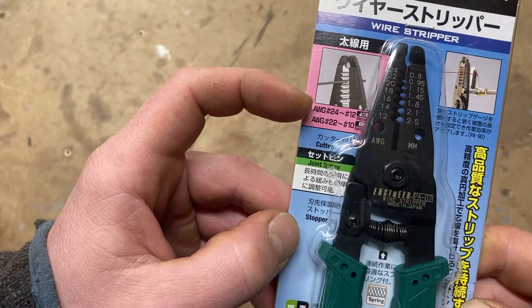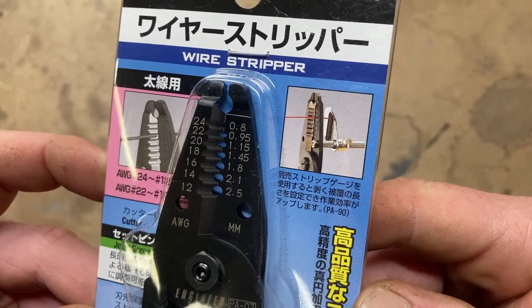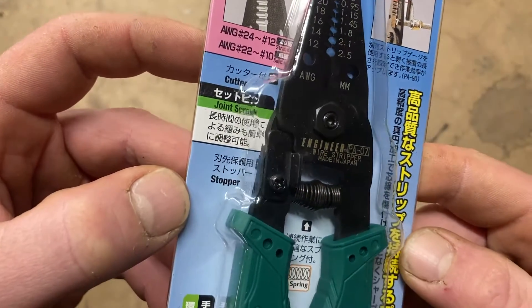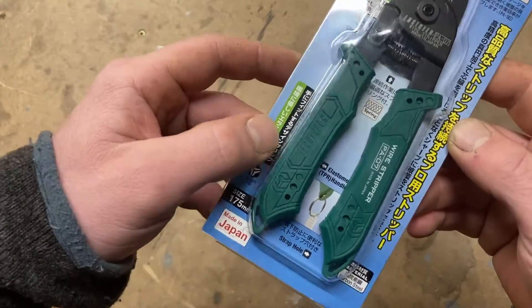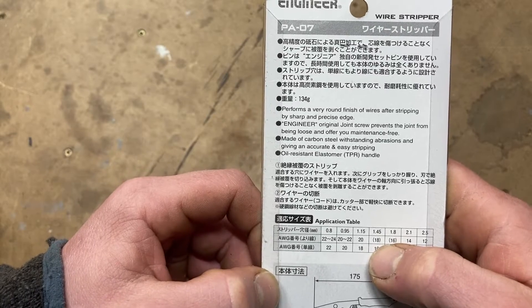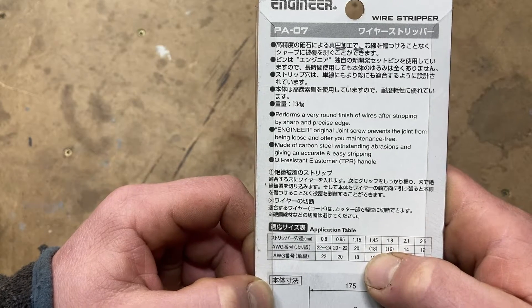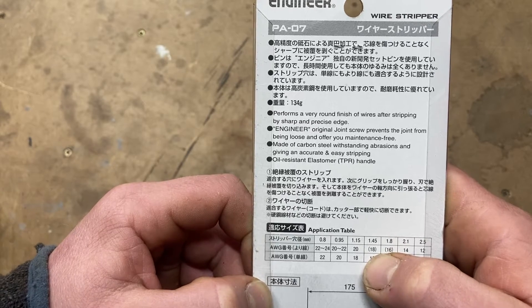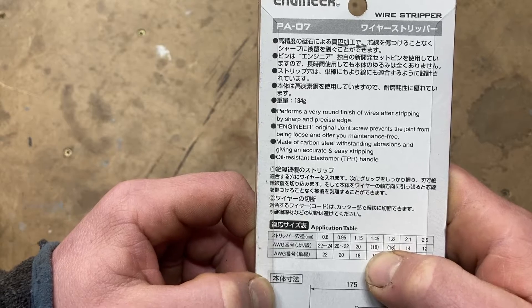That must be for solid and stranded AWG. There's some sort of depth stopper attachment you can get, but I didn't bother with that. They're also spring loaded. The packaging says: performs a very round finish of wires after stripping by sharp and precise edge. Engineer's original joint screw prevents the joint from being loose and offers maintenance-free use. Made of carbon steel, oil-resistant elastomer.